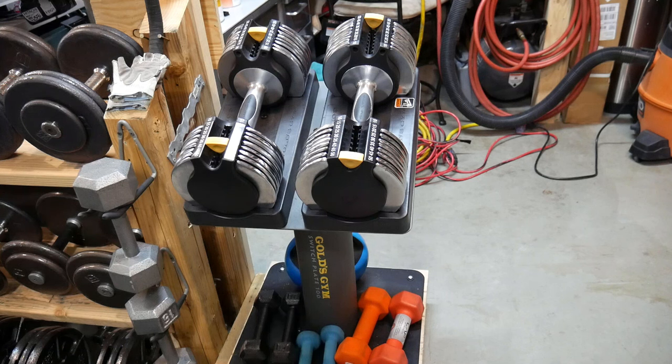They come with a stand. The stand is mostly steel, except for the plastic little saddles that the dumbbells sit in.